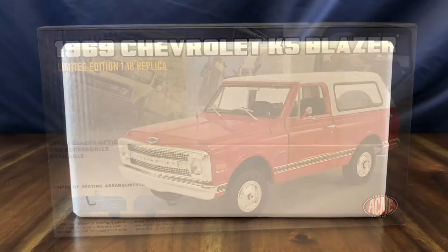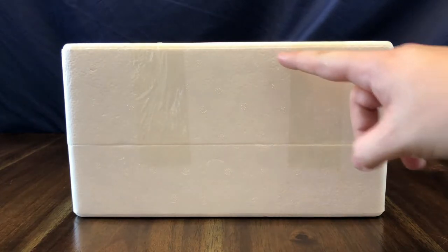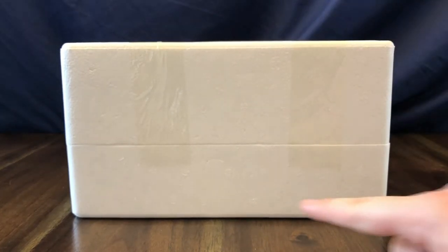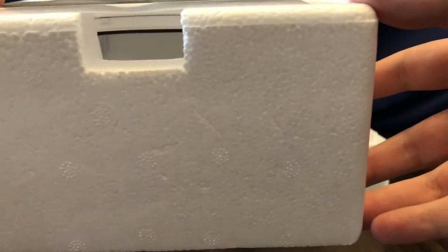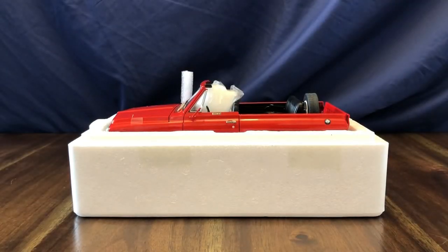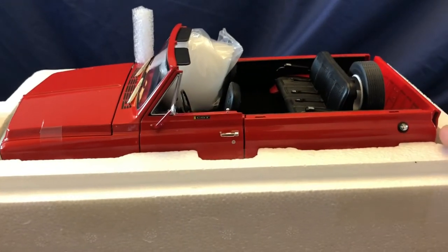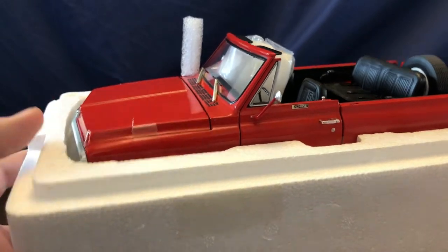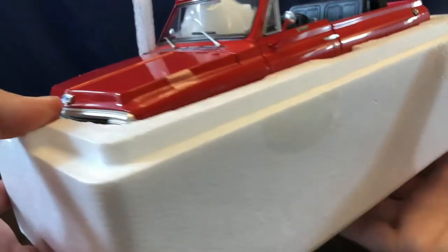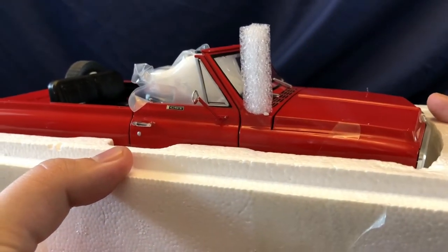The model itself comes encased in styrofoam. The topper is in a separate section in the top part of the styrofoam, with the truck in the base. If you look through the hole in the side you can see the topper inside. The truck is nicely packaged and cradled in there with tape or static clings holding the hood and doors closed, and a piece of foam protecting the radio antenna.